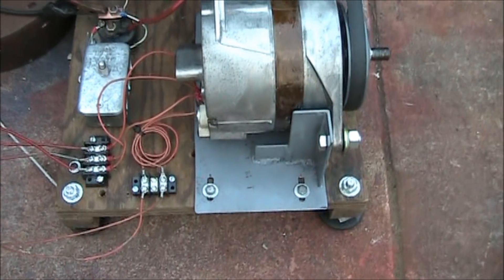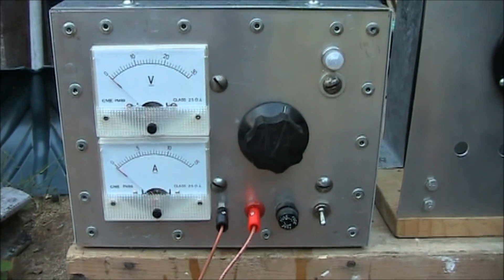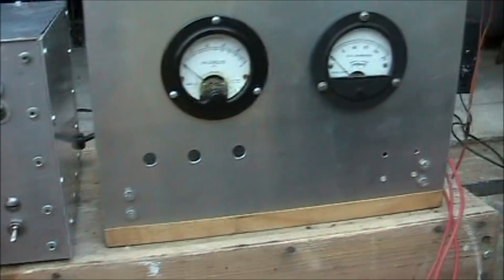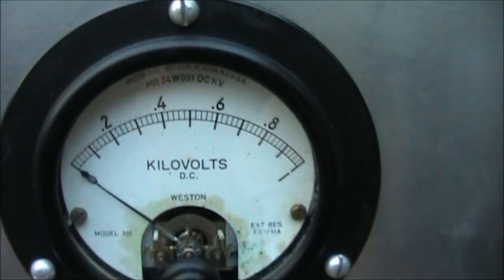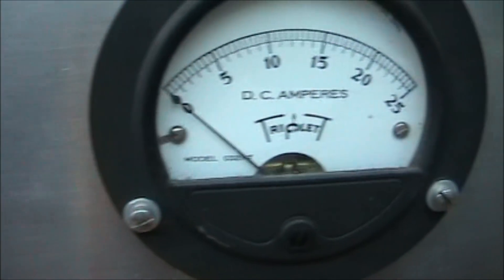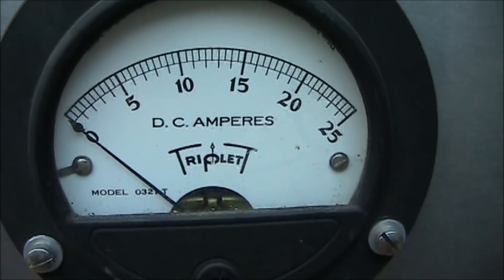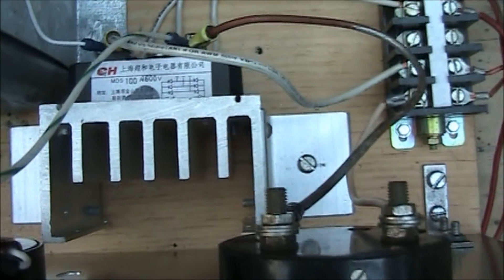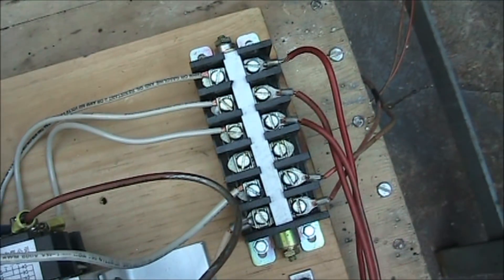We should be topping 5,500 RPM with this alternator if all goes well. There's the power supply for the field and the metered rectifier assembly. Voltmeter goes to 1,000 volts, ampmeter at 25 amps. There is a three phase bridge rectifier and our terminal connections.